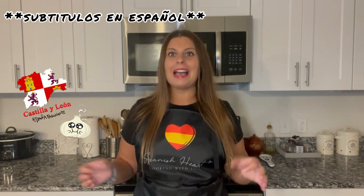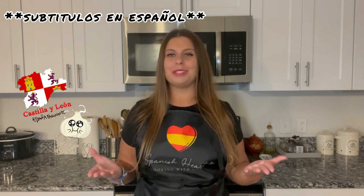Today the recipe I'm bringing to you is a request from one of my followers. It is the Sopa de Ajo de Castilla, or garlic soup from Castilla. It's a very traditional dish and I love it. I think once you try it and once you see how easy it is to make, you are going to love it too.